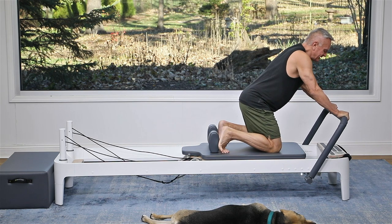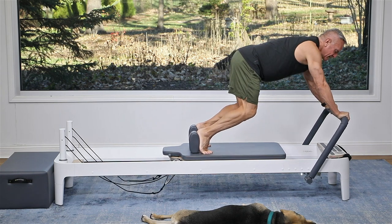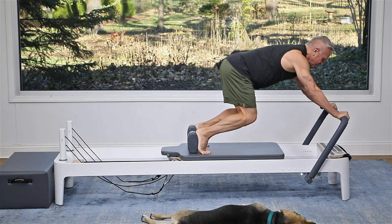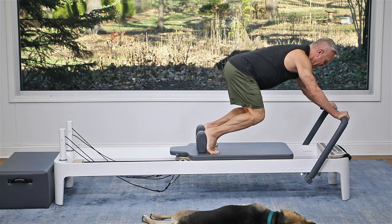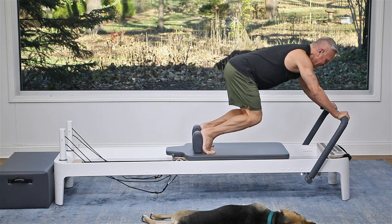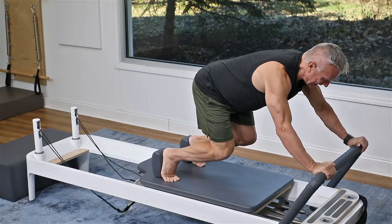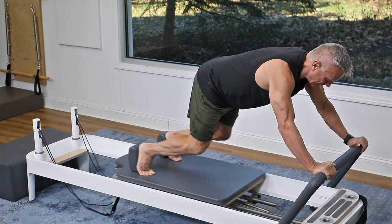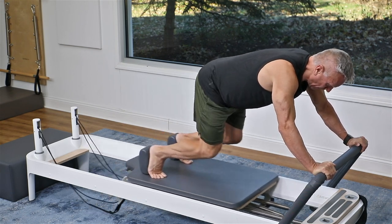Now we're going to lift the knees off and do the same thing. Keep the knees as low as you can, shift your weight back behind your hands, push the carriage out and pull it in for ten. Turn those elbows down a little bit as you go through the reps.